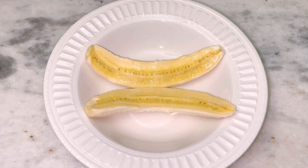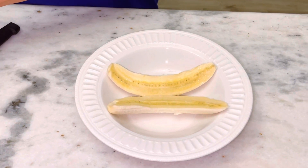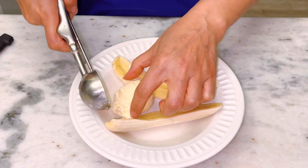The next thing we're going to do is add your favorite scoops of ice cream, however many scoops you want. Usually three works really good. I love vanilla ice cream.